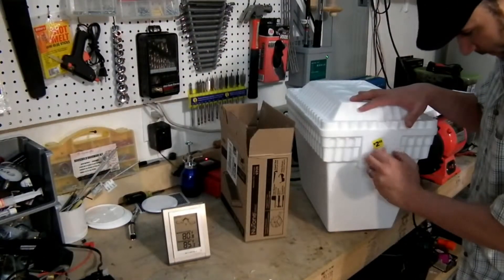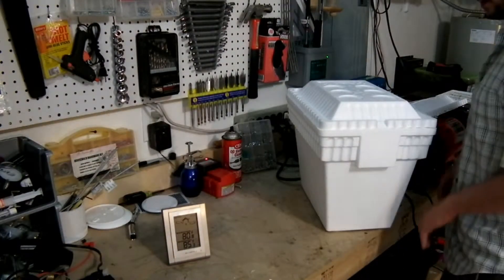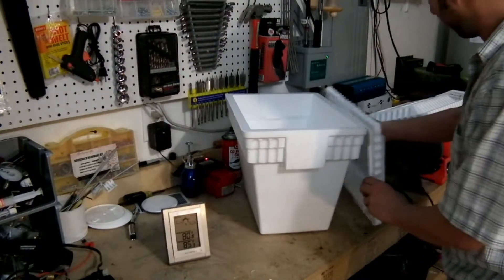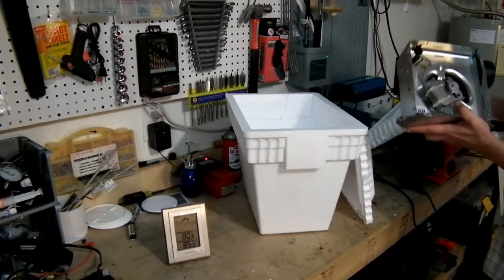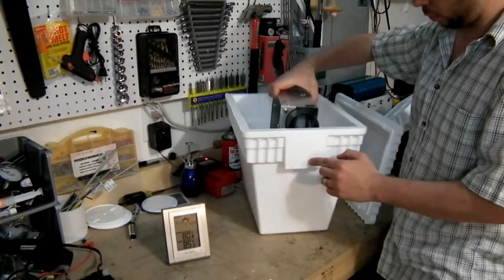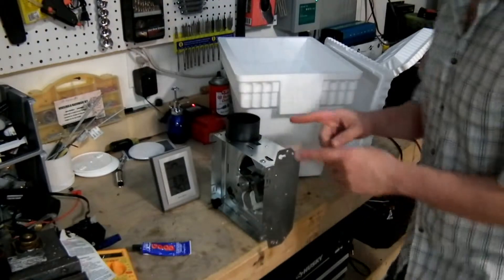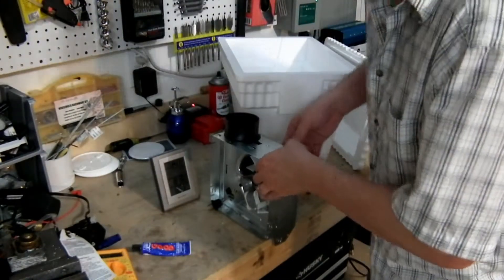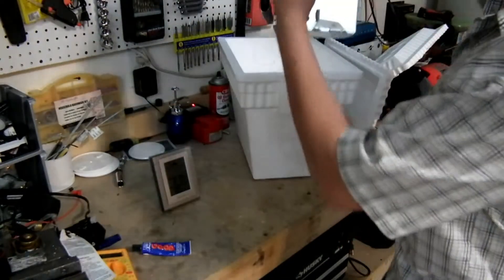This is a good old hillbilly air conditioner, whatever you want to call it. But when it gets hot out, you've got to have a way to cool it down and this is pretty cost effective. You can see that's the vent. I'm going to cut a little hole over here and mount the fan inside. One of the first things I had to overcome is this little notch on the bottom for mounting — I'm just going to go ahead and bend it down.